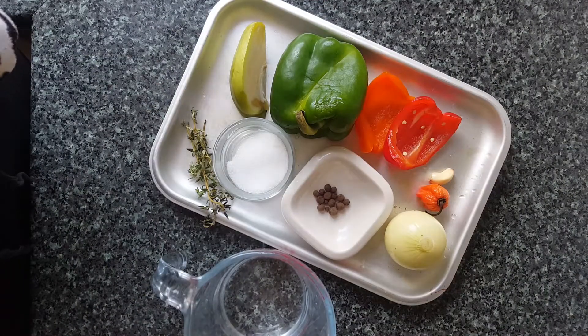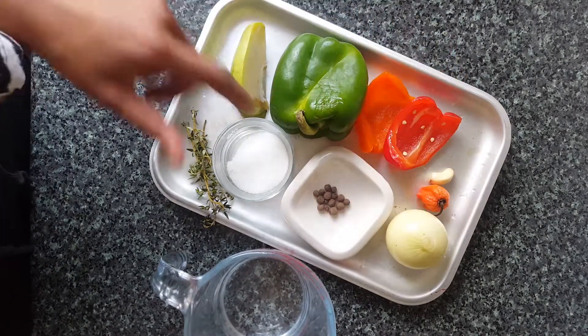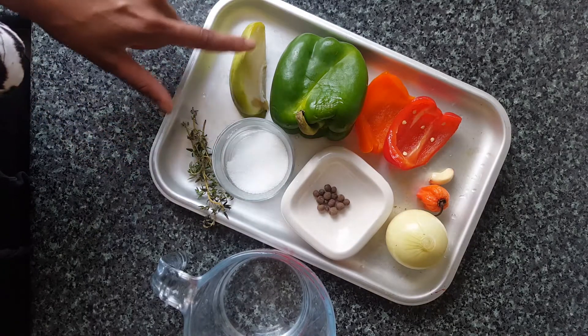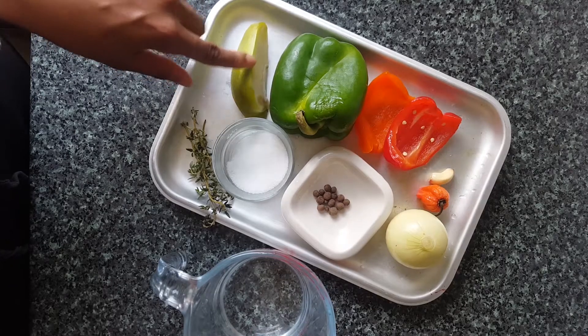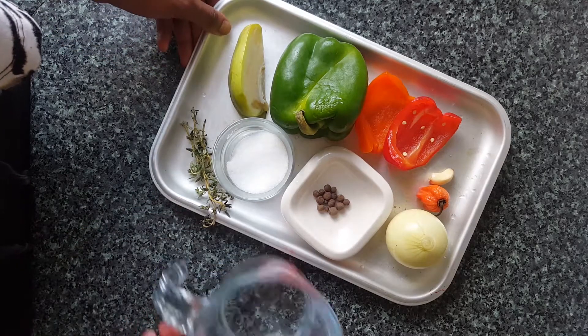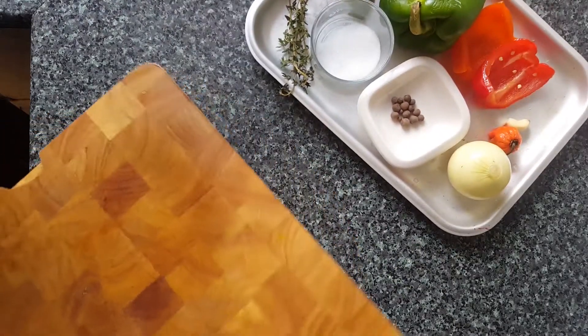Let's check the ingredients. We have some sweet pepper — I'm using a green and a red but you can use any color you have — onion, scotch bonnet, and garlic, pimento seeds, sugar, some vinegar, thyme, and I do have a piece of christophine here. I'm just using it because I had it in the fridge and it will add a nice texture, so you can add it if you choose to, if you don't, no issue.